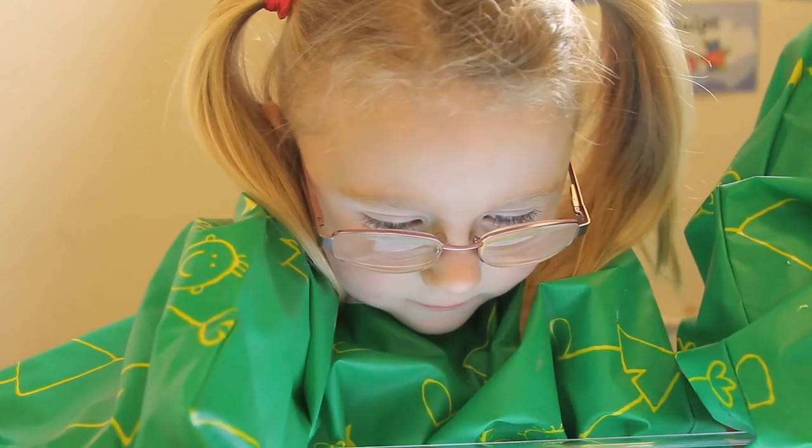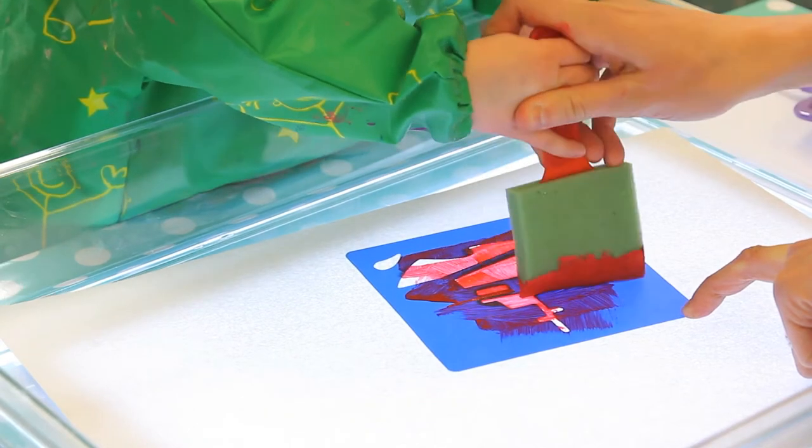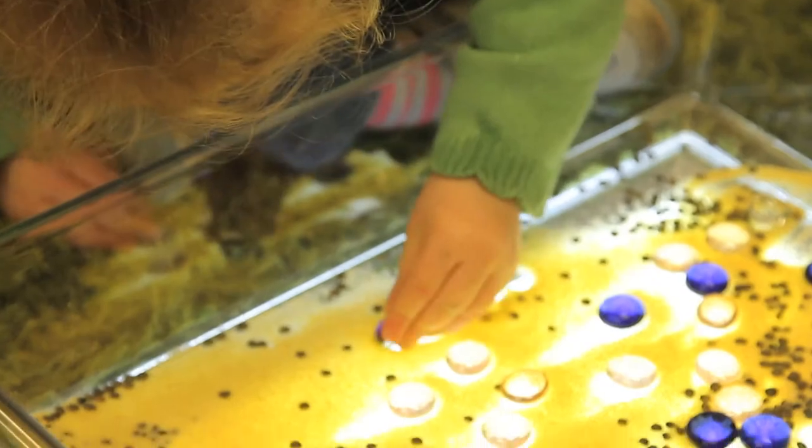It can be used for art-based activities, for messy play, for the creation of painted images, and for marbling, and also for the observation of natural and man-made objects.